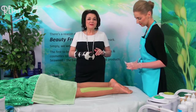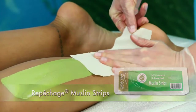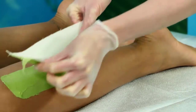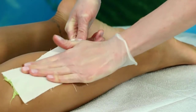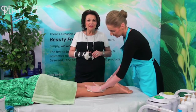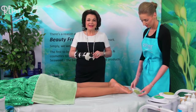Place a Repechage muslin strip over the wax, leaving space to pull the strip. Apply gentle pressure to the strip and quickly pull back in the opposite direction of the hair growth. Repeat this procedure on all the areas that need to be waxed, taking care not to miss any areas.